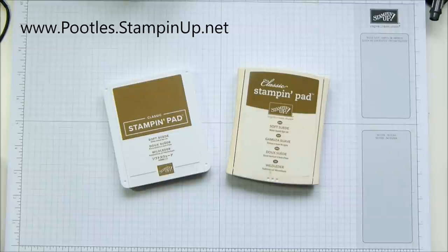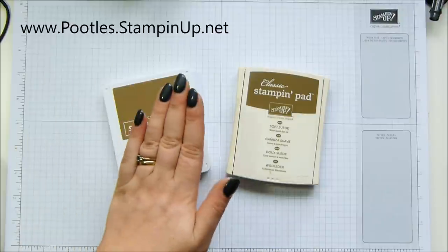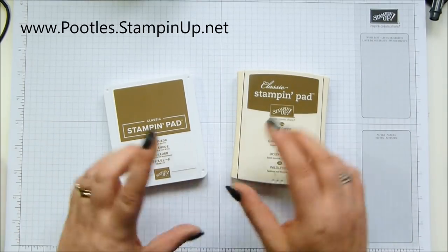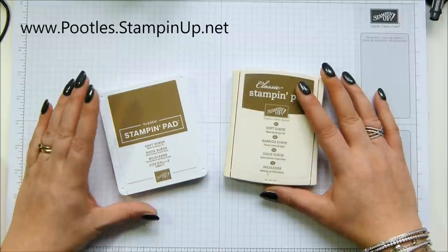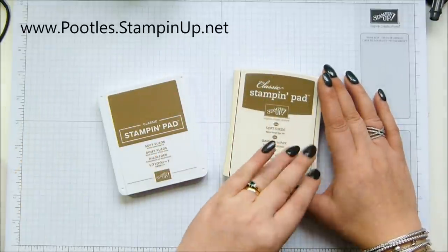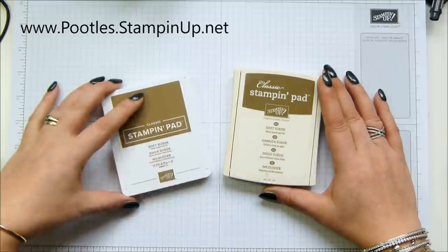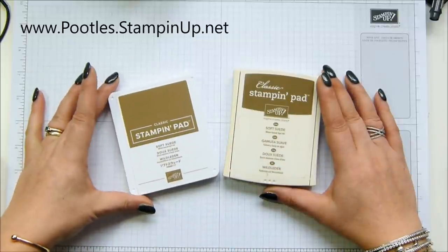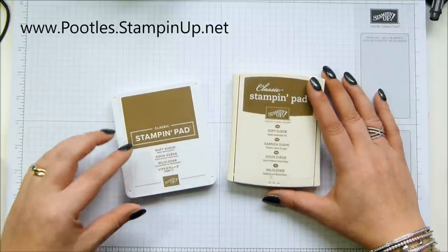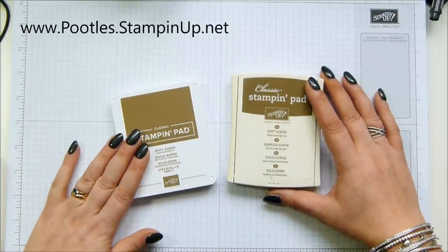Rather than just a refresher, we are having 18 brand new colors joining us. But we are also having an overhaul of our ink pad. This is the usual one we've got, and this is a brand new one — same colors. Every single ink pad is going on the retiring list because it's being restructured, or reformulated I think is the terminology. So not every color is retiring — I'm going to show you the ones that are — but that's why everything is going to be on the retiring list.